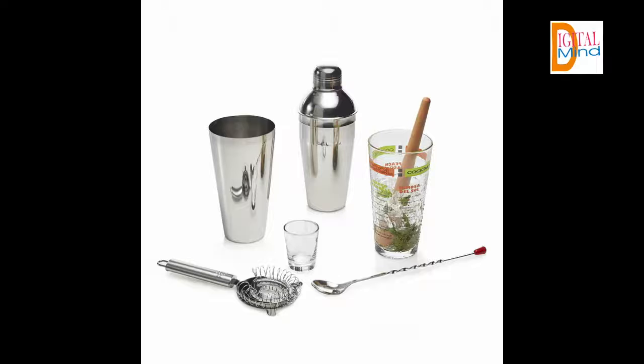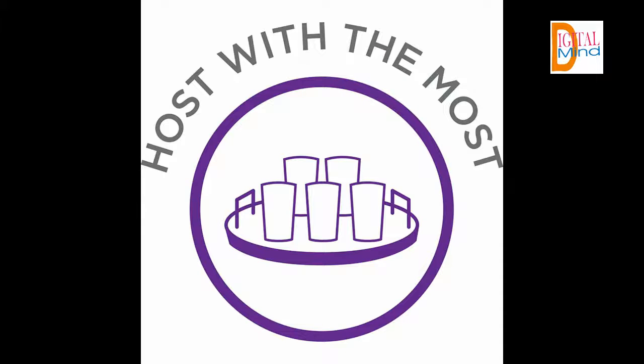Includes one two-ounce shot glass, one 20-ounce mixing glass, one metal strainer, one wooden muddler, one metal stir spoon, one metal shaker base, and one three-piece metal shaker. Securely packaged in a shipping box.